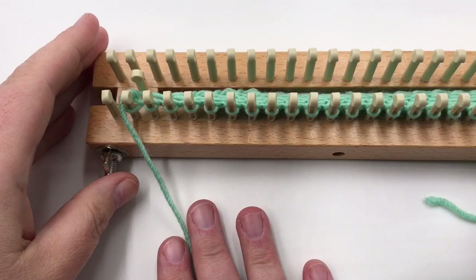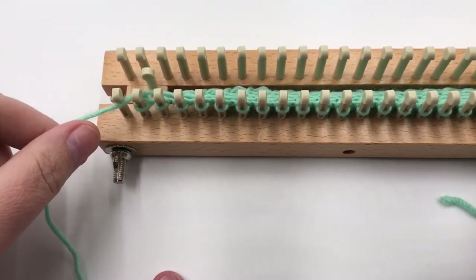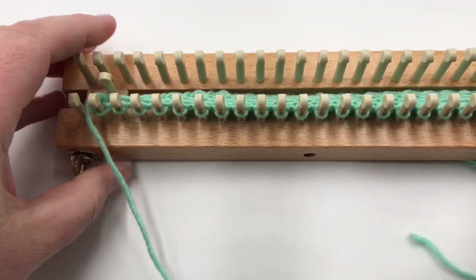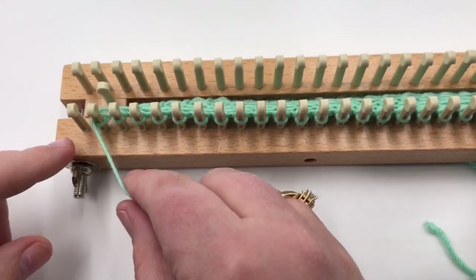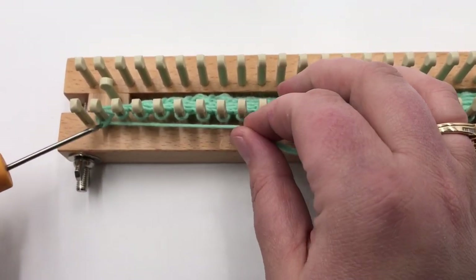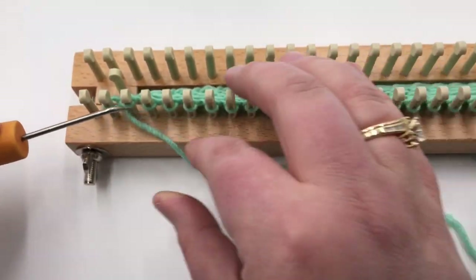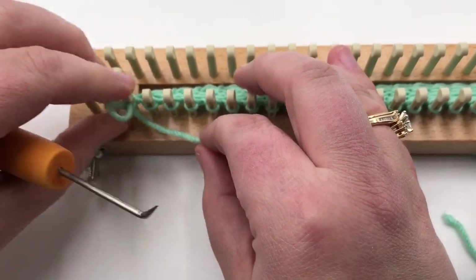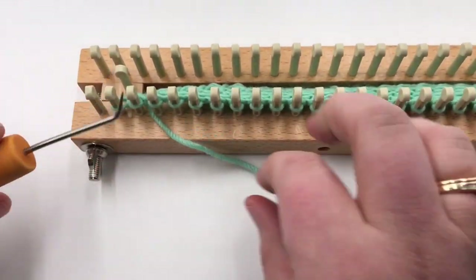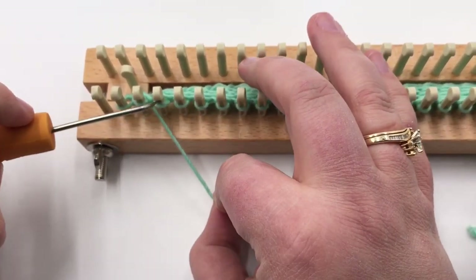We've knit to the width we want, ending on an odd number back on this side. After repeating rows three and four to that length, row five is just purl only — no increasing and no decreasing just yet. We're going to work a couple of rows straight, but after this row we will add on color. Go ahead and purl your row across, pause your video and meet me back there, and we'll add that color in.